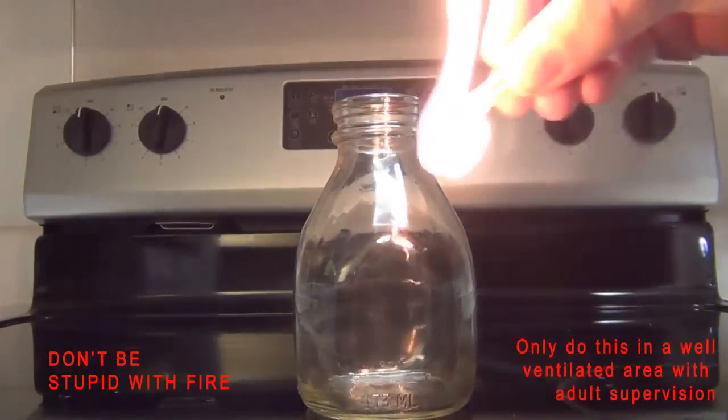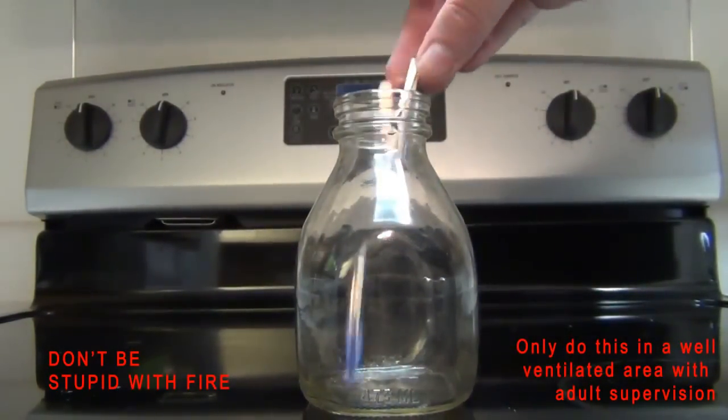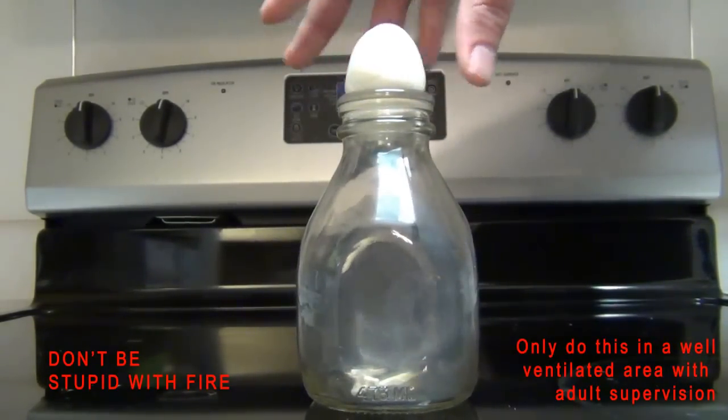Light some matches — I used four in this demonstration — and get the flame going a little bit higher up the wood of the matches, then drop them in the bottle. As soon as the matches go out, put the egg on top firmly, but don't try and press it in.